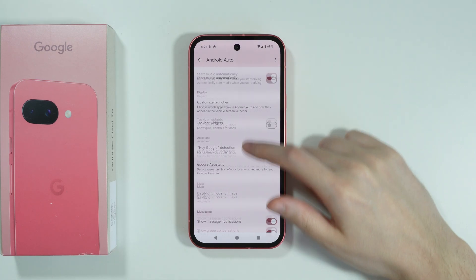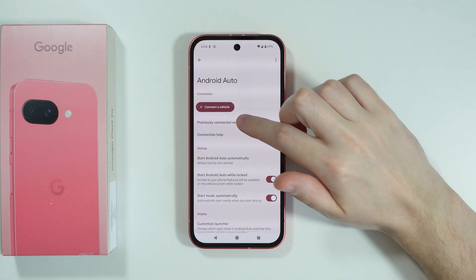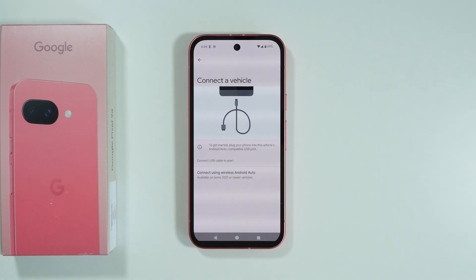You will find some settings in this menu. However, if you simply want to connect to a car, we have the button 'Connect a vehicle', with instructions to connect the phone to a car by using the USB cable and connecting to the USB port in your car.